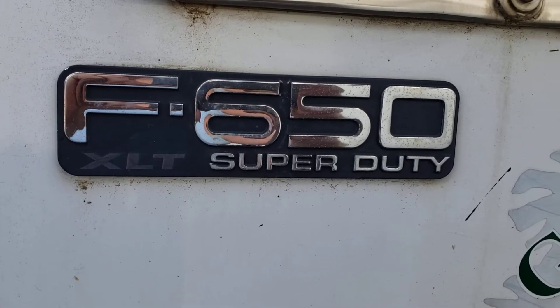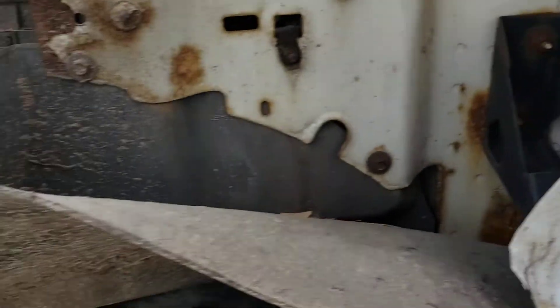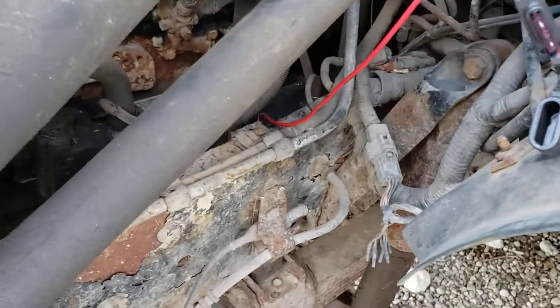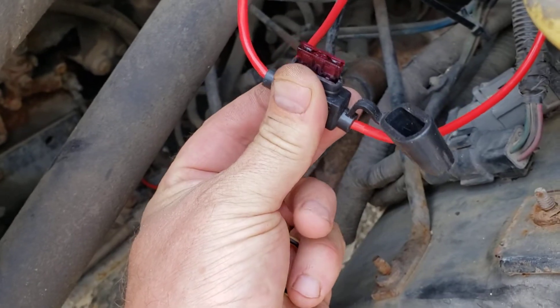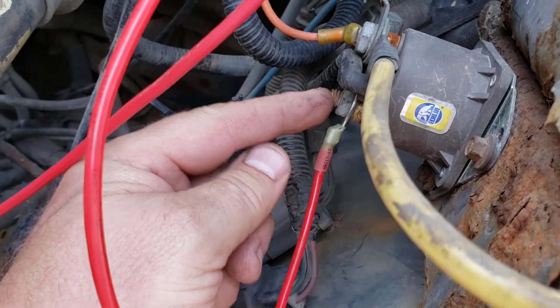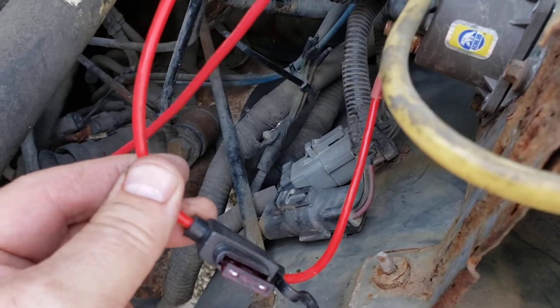We're going to be talking about this F650 Super Duty. We had the starter solenoid short out on us, and this new wire I put in here — I added a fuse in line. This is coming off of the solenoid, so it's got 12 volts and it's used to start the starter.